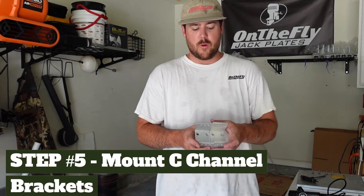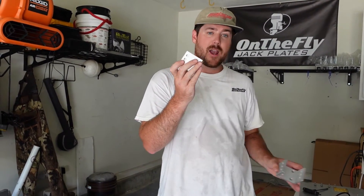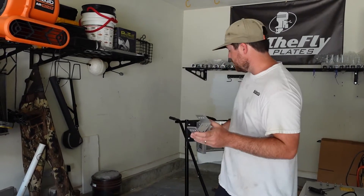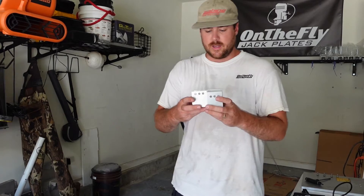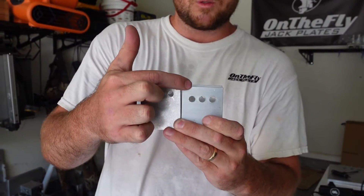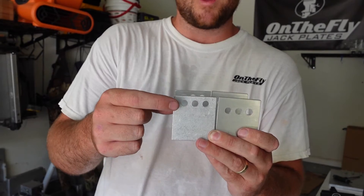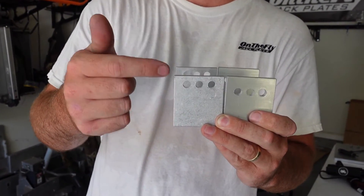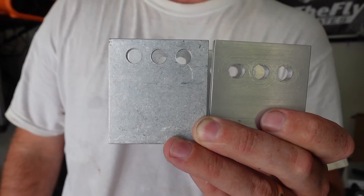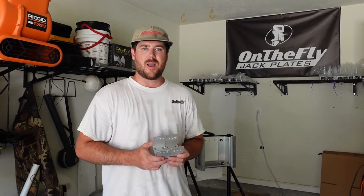Before mounting these back to the jack plate, make sure the top bracket goes with the motor slide and the bottom bracket goes with the bottom of the jack plate. The bottom one has a little more space from the edge of the C-channel to the hole, and the top one has a little less. Now go ahead and start mounting them back.